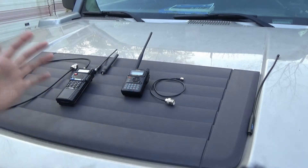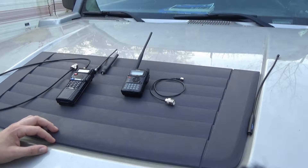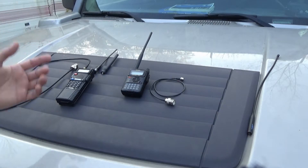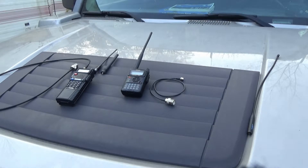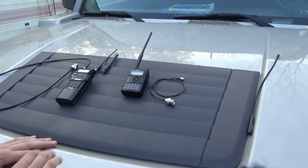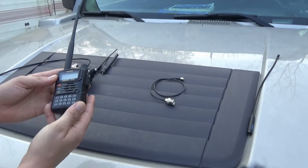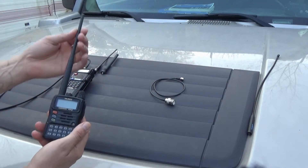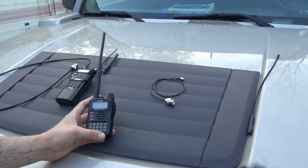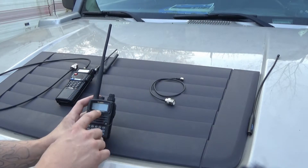The Yaesu is a pretty good brand. This is a VX6 — I believe currently there's a VX8 and above, and everything's kind of going digital. This particular one might be analog, I'm not entirely sure. This is a stock antenna. This is a tri-band radio, even though they sell it as dual band, because this antenna is not supposed to work on that third band. Two meter, one and a quarter meter, and 70 centimeter — or as we'd call it, two meter, 220, and 440.